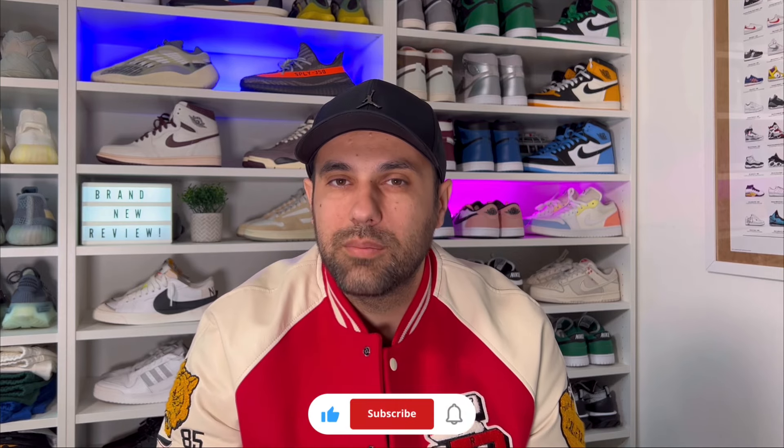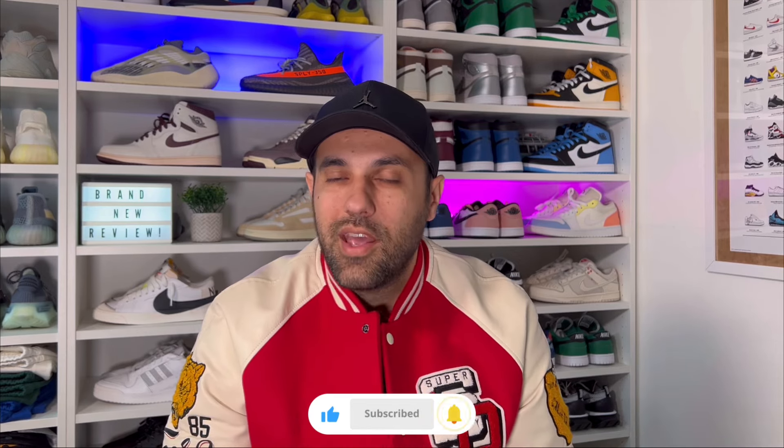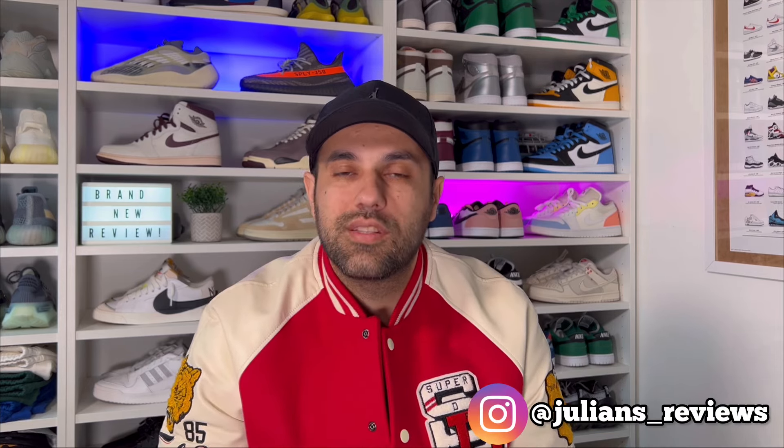That was my unboxing and review of this brand new Jordan 1 Low in the varsity red colorway. I really hope you enjoyed this video — if you did, don't forget to press the like button and maybe subscribe to the channel. You can also follow me on Instagram and TikTok to see what I'm reviewing next. If you want to see my review on the black toe, you can choose that video right here, and there are two other options appearing in a few seconds. As usual, I'll see you in my next one — thanks for watching.